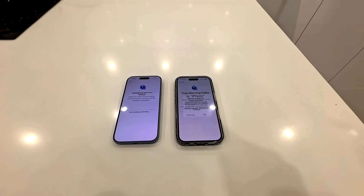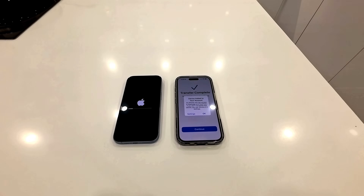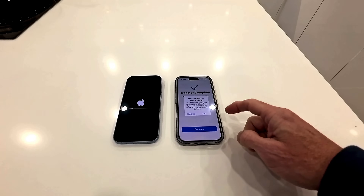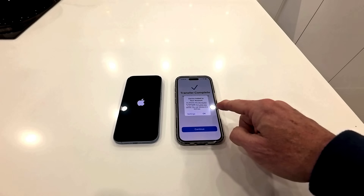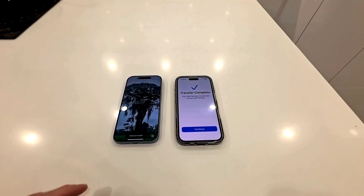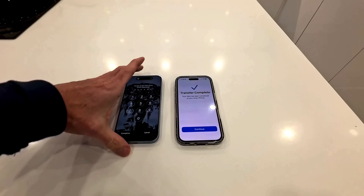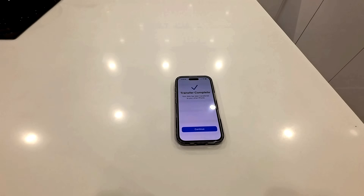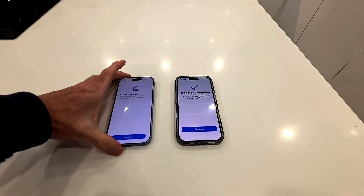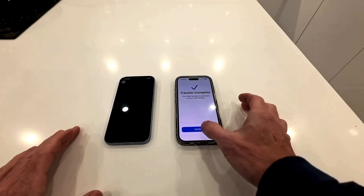Now it's transferring the data from this phone to this phone — it's probably going to take quite a while, so I'll skip forward on this section. Here we are around half an hour later — that's how long it took to transfer all of my data. My original phone says device added to your account — iPhone has access to iMessage and FaceTime. Transfer complete, and then this phone switched itself off. You can see that magically the screen saver that was on there is now on here. It's saying hello — I'll just do my code.